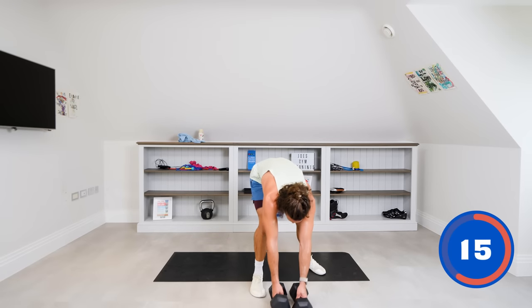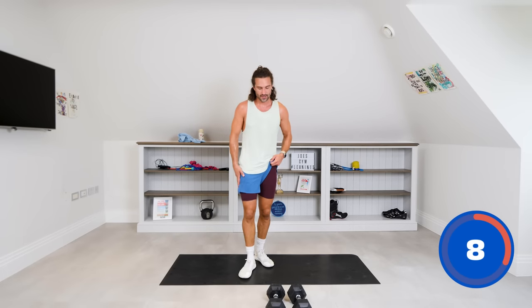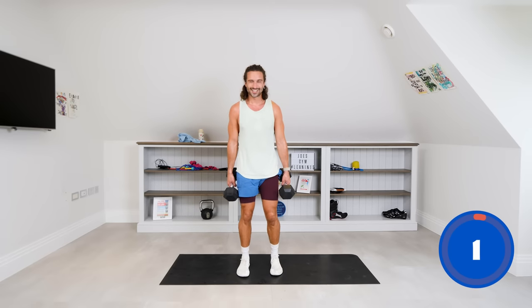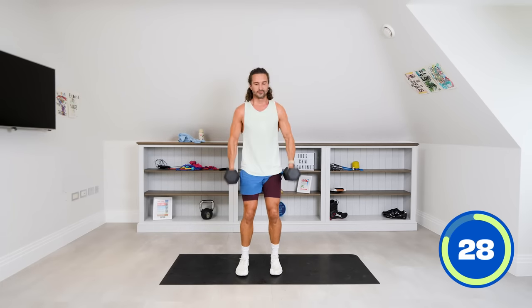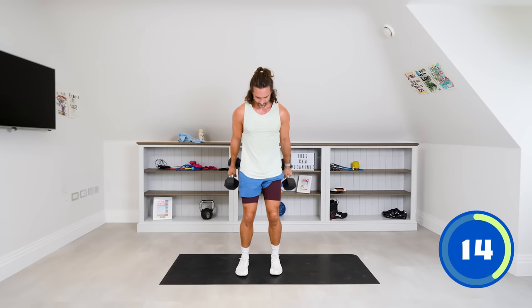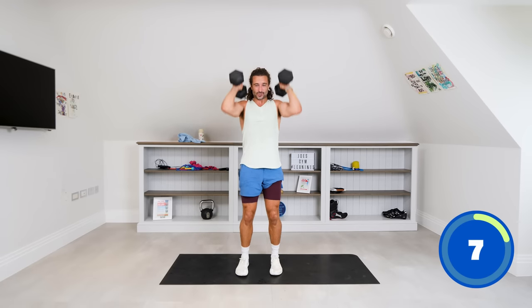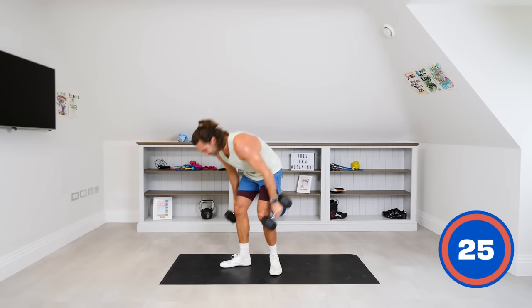We're going to be using both dumbbells here for a squat curl press — combining three moves. One dumbbell on each hand: squat, curl, press. Squat down first, curl, then press. Repeat. This is number 17 of 20 — last 10 seconds. Drenched in sweat now. Final rep — press.